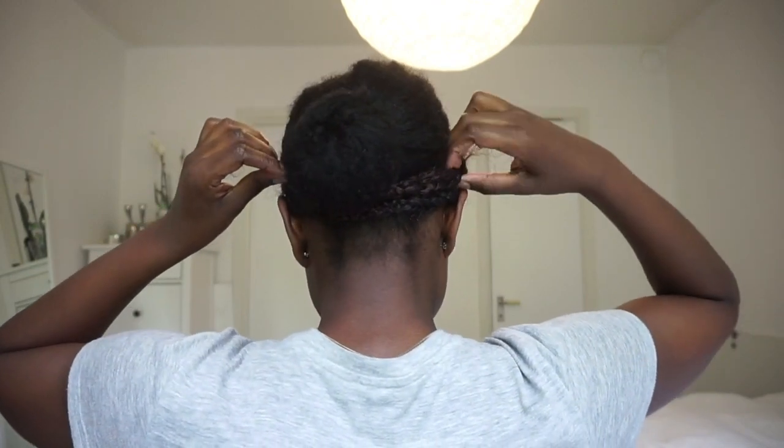To clean up the look, just cut away any loose hairs that may be sticking up, and then you're done!